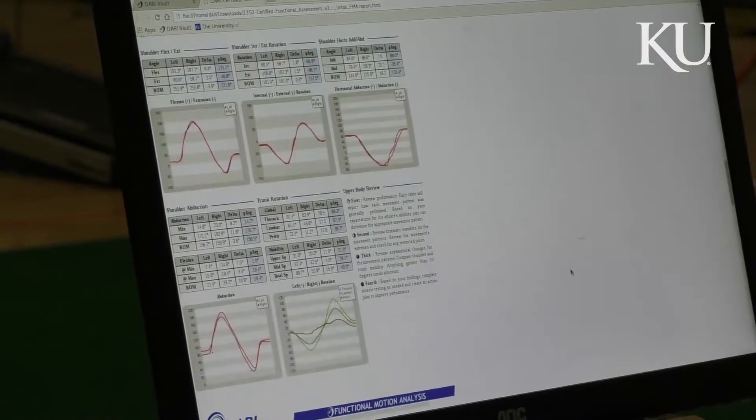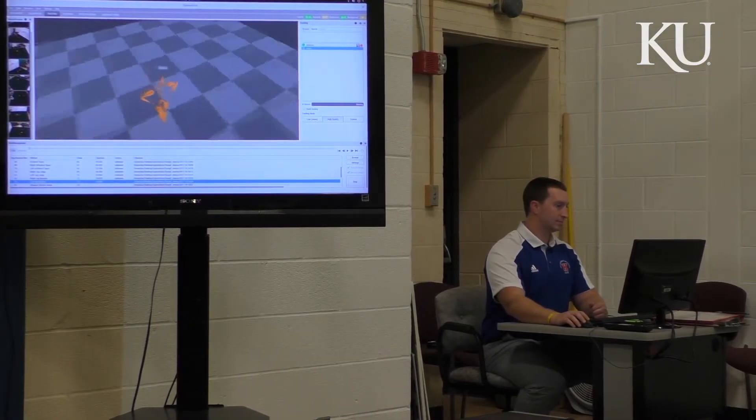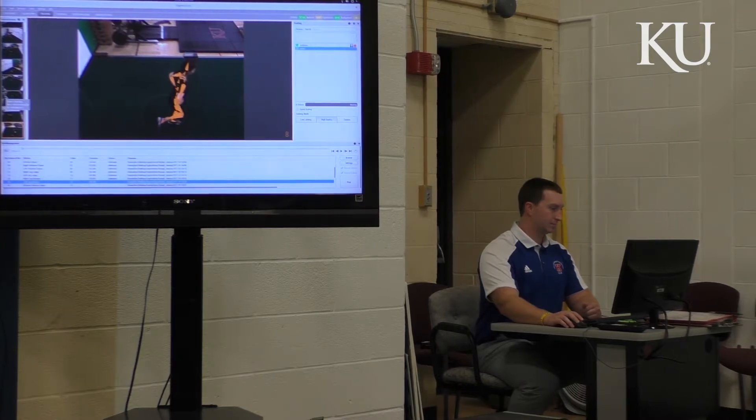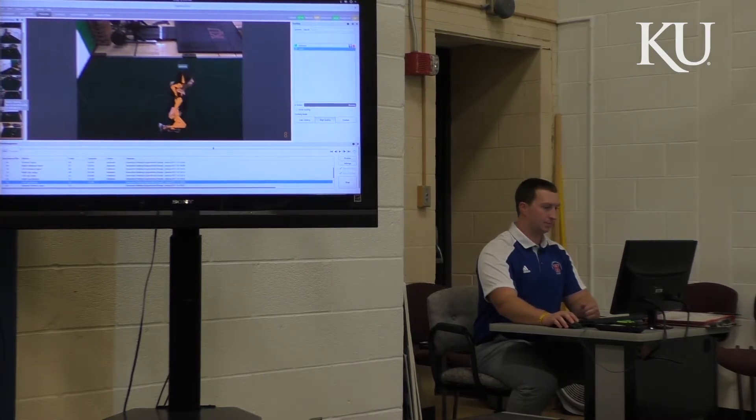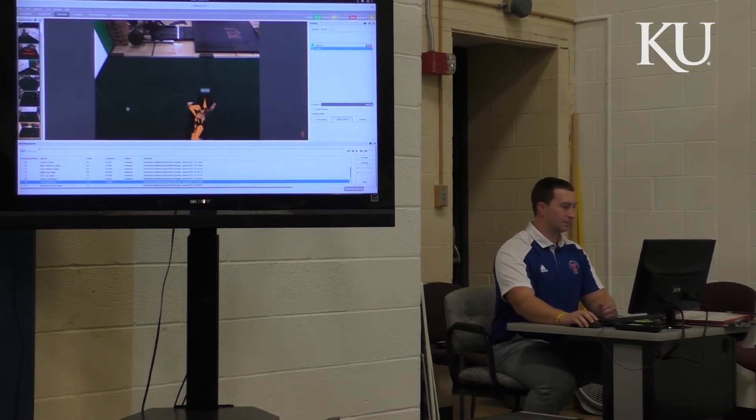We're in the process of working with this new technology to try some activities that have not been measured before. For example, maybe we're going to do a soccer penalty kick. Can we actually measure that high-speed activity? Is the movement too fast for the technology? We don't think it is. But there are some activities the device hasn't been used for, so we're going to be doing a lot of experimenting and trial and error.